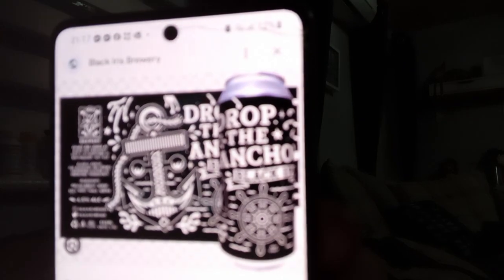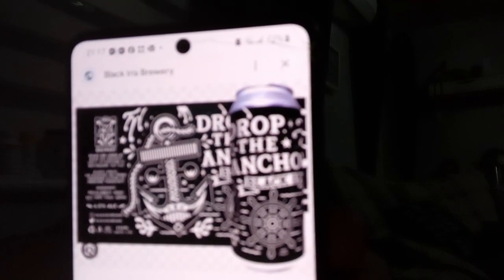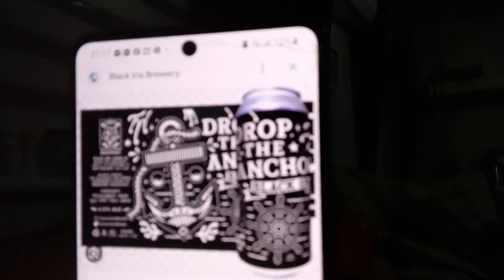There is Drop The Anchor. As you can see — Black Iris.